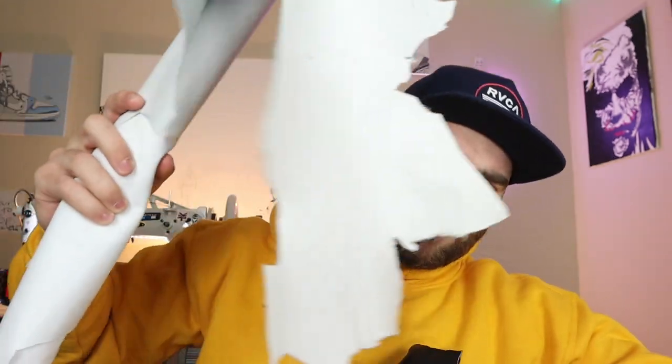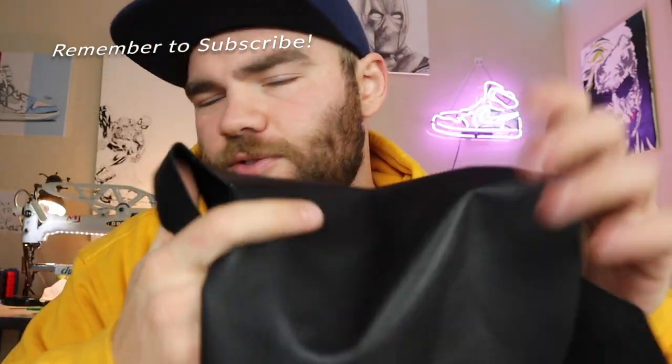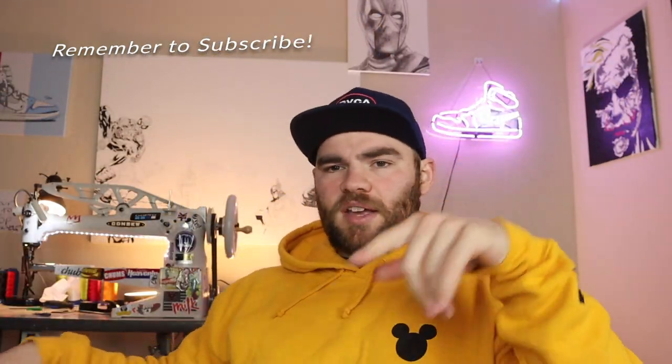I kind of got a Travis Scott going already — I'll show that in a later video, but for right now, today we're going to be making the tongue. I'm going to be using just standard white leather as well as black leather for the inside liner. The white's going to be outside facing. It's going to be fairly easy and simple. I got all my patterns right here ready to go, so I'm just going to start tracing and cutting stuff out.